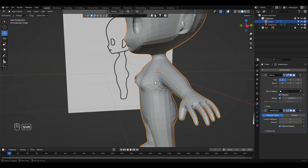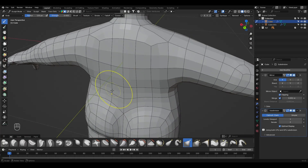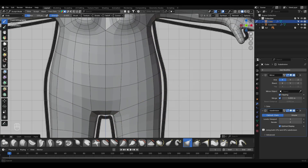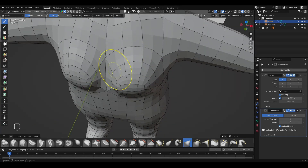After that, we'll add a subdivision surface to the entire model. Now is the time to really focus on the shape, the details, and the overall feel you want. This is your final sculpting phase — the one that will breathe life into your finished mesh. Take your time; how long it takes will depend on your experience level.